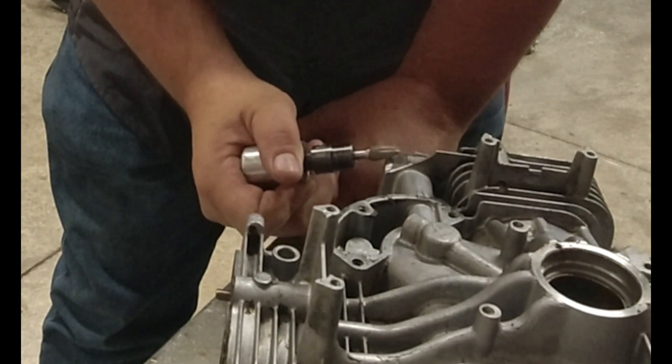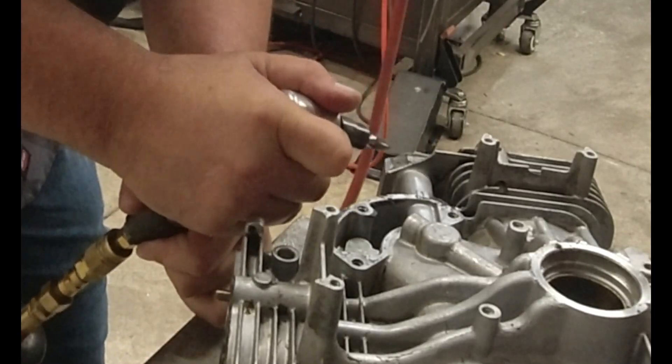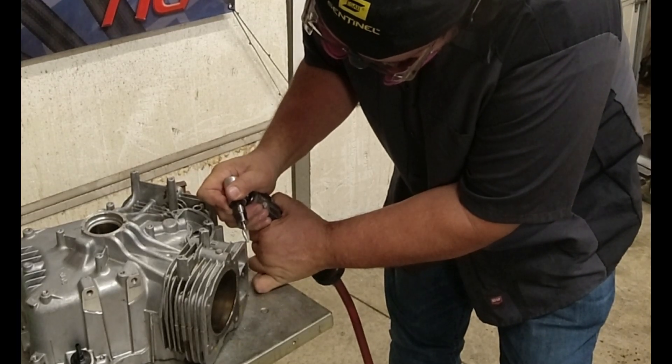I'd love to know what kind of stuff you guys do in your garage as well — whether it's some kind of welding, fabricating, or just building. Leave me some comments so I know what you guys are doing.